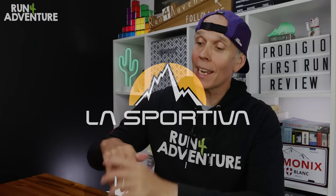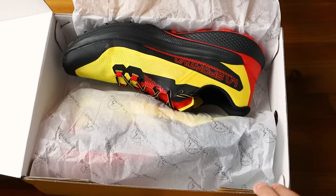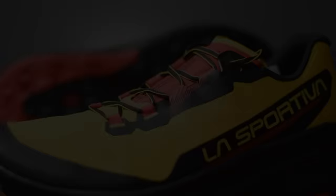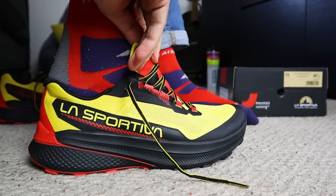We have the Italian sports brand La Sportiva back on the channel today with an exciting new trail running shoe designed specifically for the ultra trail world - the Prodigio. These are packed full of exciting new technology including X-Flow foam, a high energy returning foam in the midsole construction, and a wrapping system in the upper that gives a nice secure lockdown around your midfoot. I tried them on indoors to check sizing and they feel great, so let's dive in and take the Prodigio out for its first run.